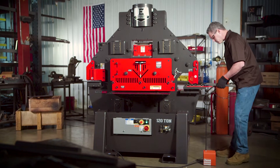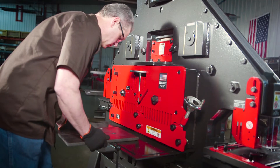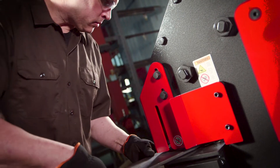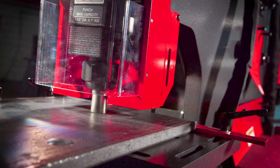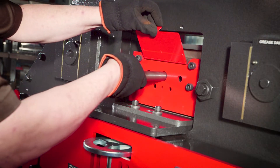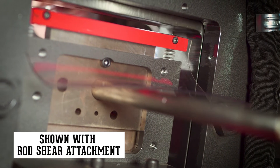Equipped with five workstations, the 120-ton ironworker comes standard with a flat bar shear, angle shear, Cobra notcher, and a punch station that can accept any of 11 optional attachments, plus an additional open cavity that can be custom fit with one of five optional attachments, including the rod shear attachment.